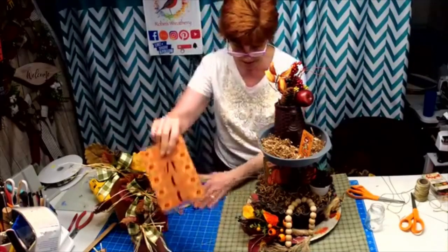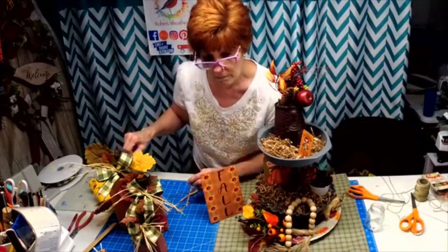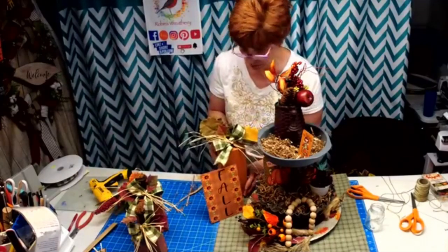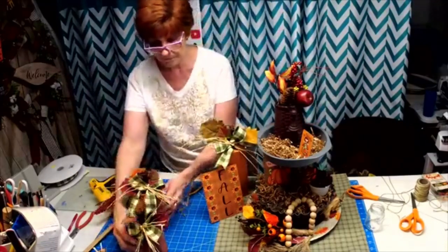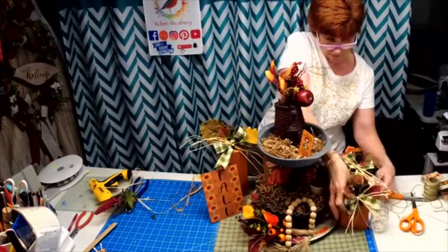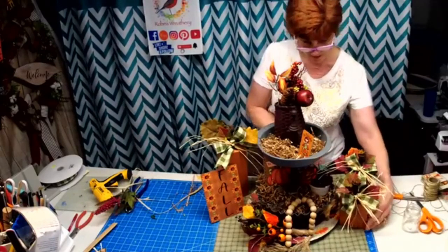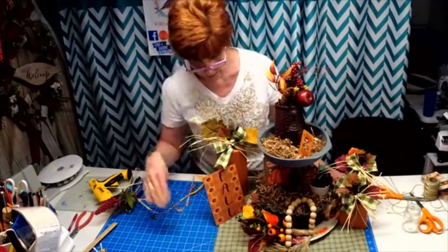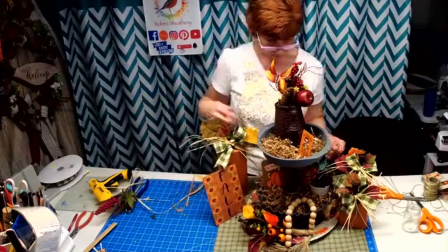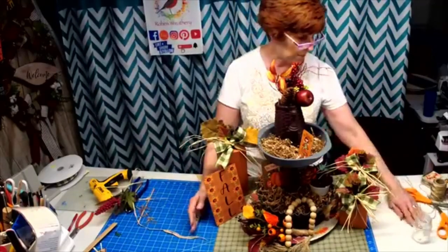I would have my sign over here and then the biggest pumpkin over here, and then the smaller pumpkins over here. I don't think my scarf — they call it a dresser scarf — is big enough, so I would definitely have a bigger placemat or whatever.